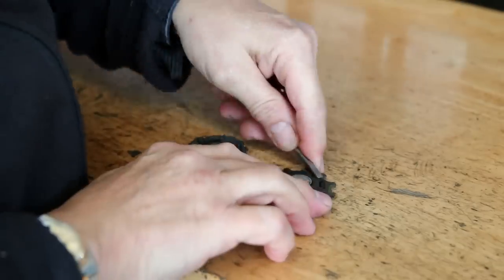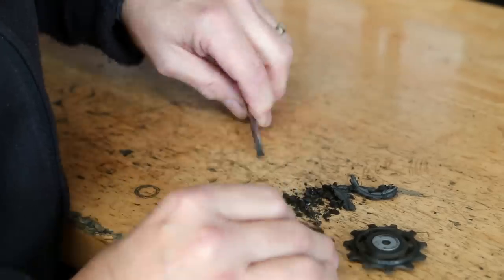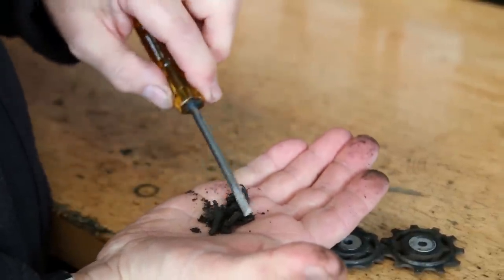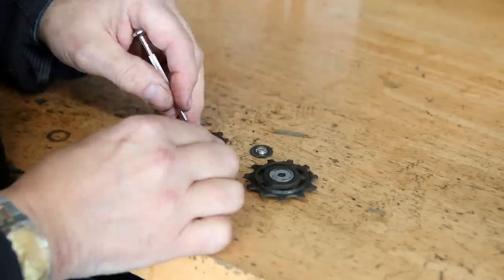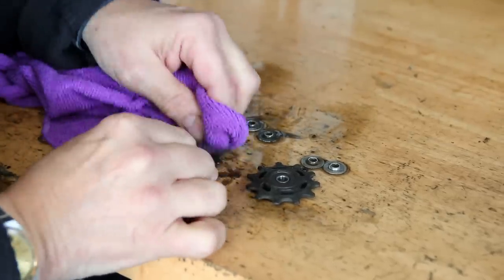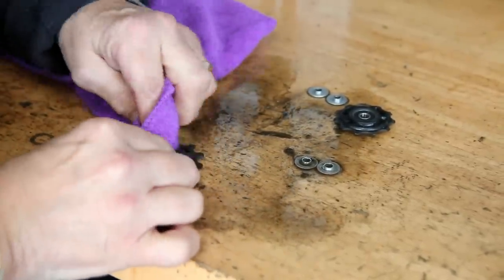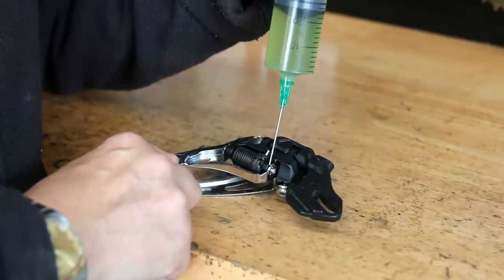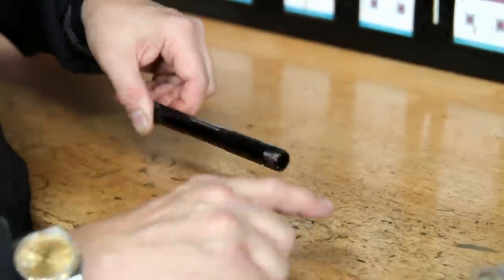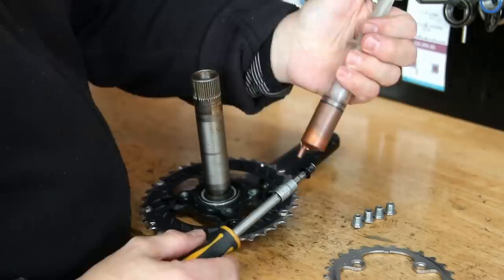Pedals we don't put through the ultrasonic cleaner, but we do wash them down. I strip down pedals from time to time but usually the high-end ones, because on a more budget pedal it's not cost-effective to re-bearing them. You can see this debris - that's all come off the rear jockey wheels alone, and you're dragging that through your chain when cycling. We use a brake cleaner on these - not a degreaser, because that will soak through the seals. I spray it around the edge of the jockey wheel but not on the bearing itself, to minimise ingress.